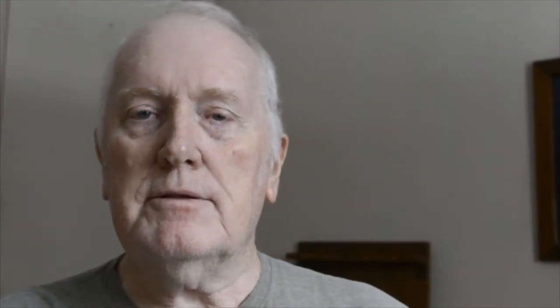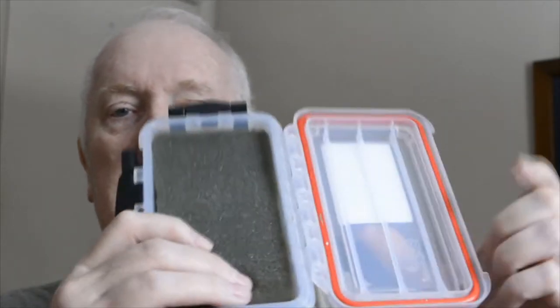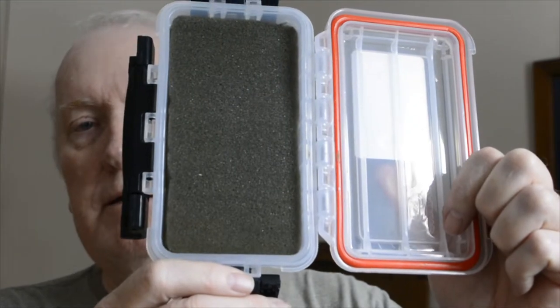So I bought it — five bucks. I came home because I knew I had some foam out of an old pistol-style gun case. I found that foam, measured what I needed for the box, cut out the foam, and cut it about in half so I made it fit right in the container.